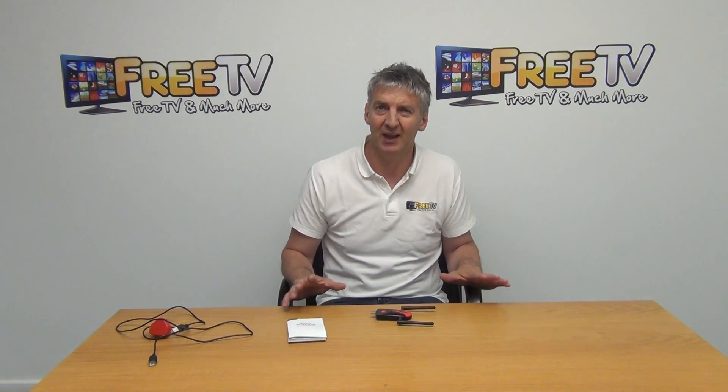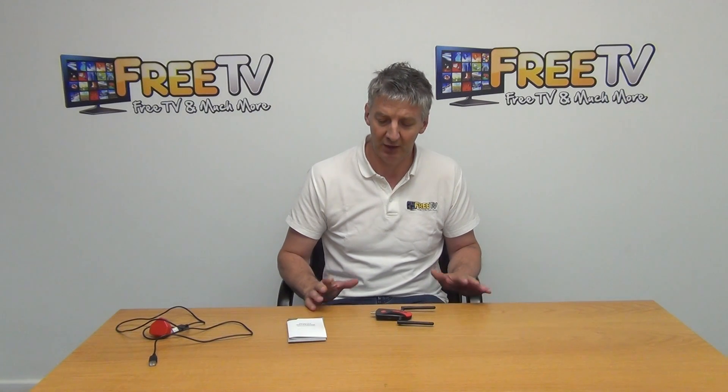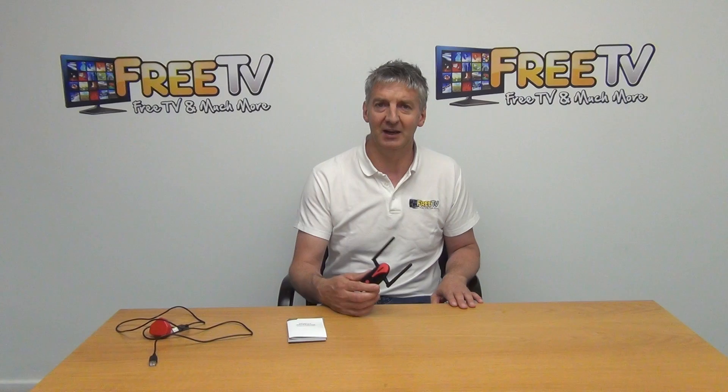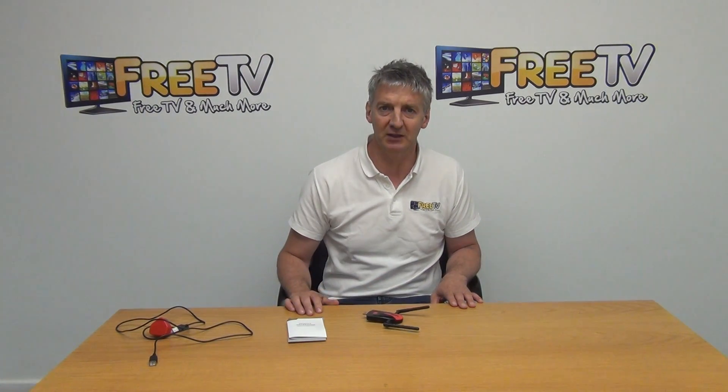We've had a lot of demos with the company behind the design and manufacture of this, and they produce a lot of good products. Our initial testing has been extremely good, so we're hopeful this will be a quite successful niche product for us. That's an overview of the wireless repeater, available with low-cost shipping from freetv.ie.